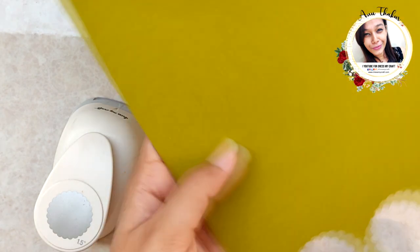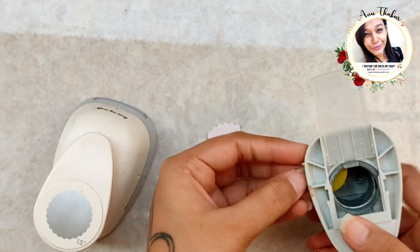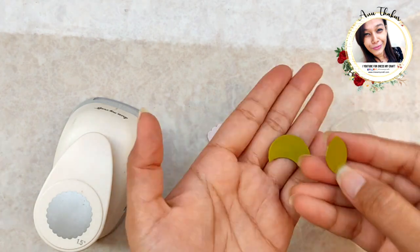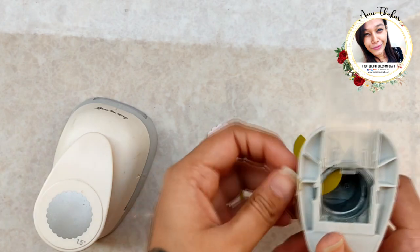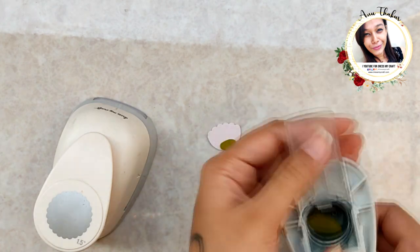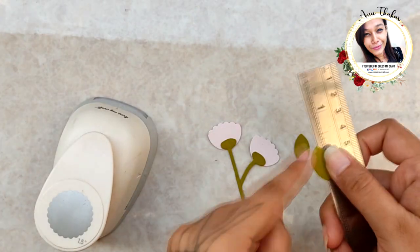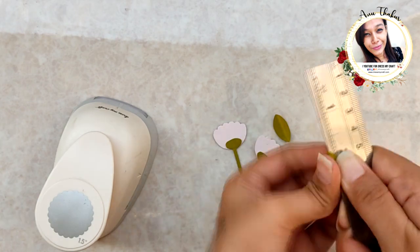To make leaves, punch a circle on green cardstock. Now punch again keeping it halfway as shown — it will give you a nice leaf shape. Repeat for another one. Crease the leaves in the center using the edge of a ruler, then adhere the leaves in place.